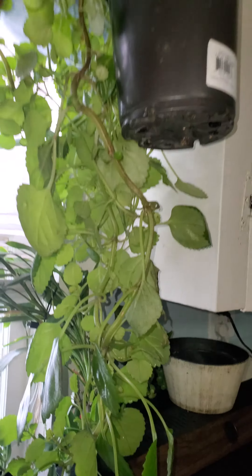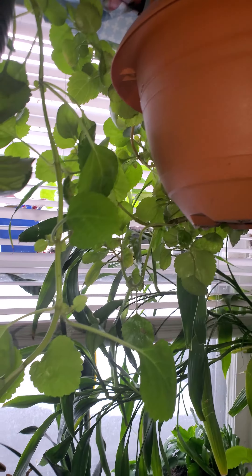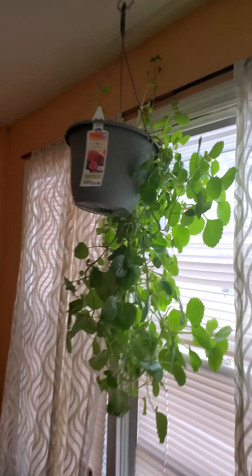This is them right here. I got them in a window right here. There's another one. That's another one I got in a window. Simple. They like that light. Don't have to put them so close to the window. This is another one I got right here in this window.